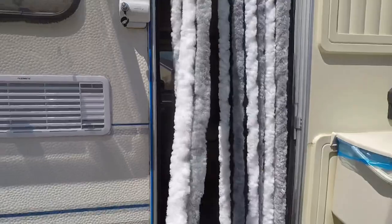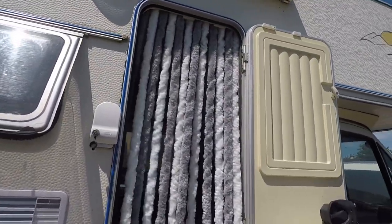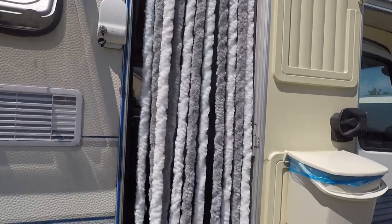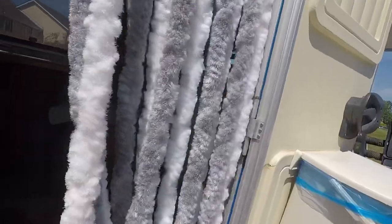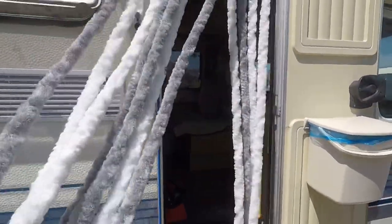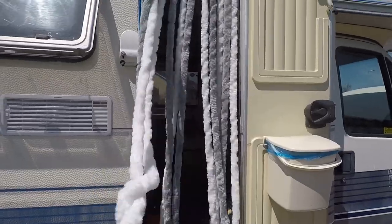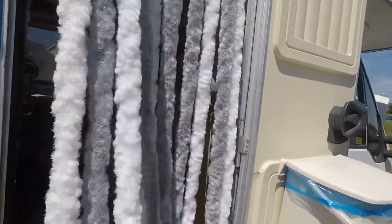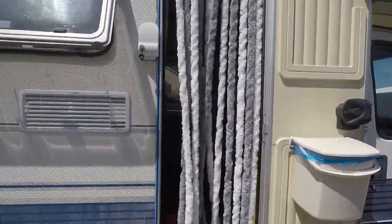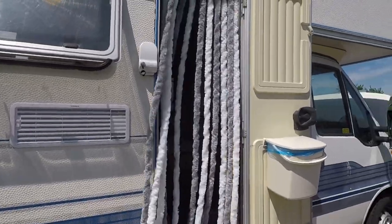We got this on eBay again for the door — you stick it on the inside of the door. Where we actually saw this and got the idea was we met people over in Saint-Pol-de-Léon. They were an Irish couple and they had their daughter with them. They had one on their camper van and we were admiring it, and they were telling us you can get them on eBay. They're a nice added feature onto the door of the camper van.